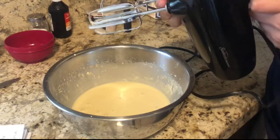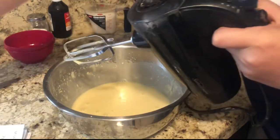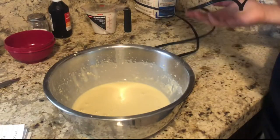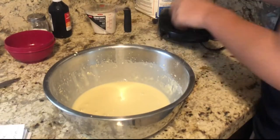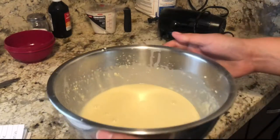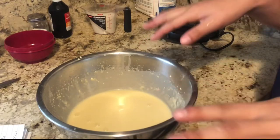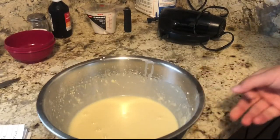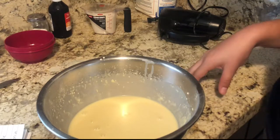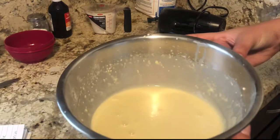Take those off and put them in the spoon. Basically, this is what your batter should look like. According to the video, this should make about six to eight crepes, but the last time I made it I made about nine, so that's a pretty good amount.